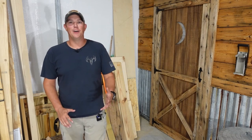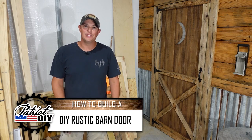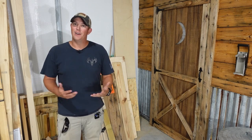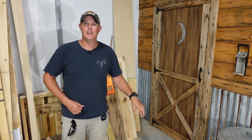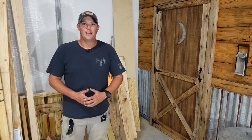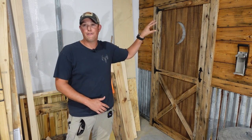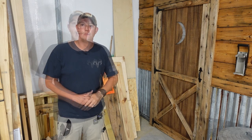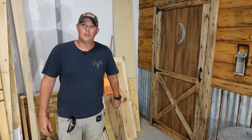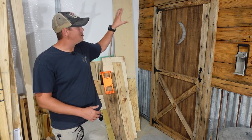Everybody loves that rustic farmhouse look, and one great way to add that accent to your home, shop, or whatever is some type of rustic barn door. In my case — you can tell by the moon cut into it — I'm using my barn door as the bathroom door in my shop. I already have that rustic barn theme on the walls. I've done a full video on the barn wood wall; I'll put a link at the top of the screen. But this video is all about the door, and I'm going to take you along step by step and show you a quick, easy DIY way to build a door like this.